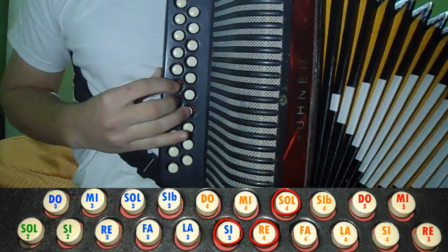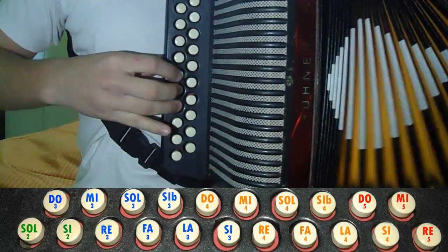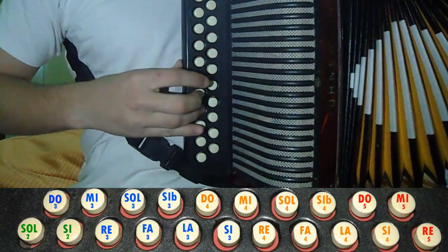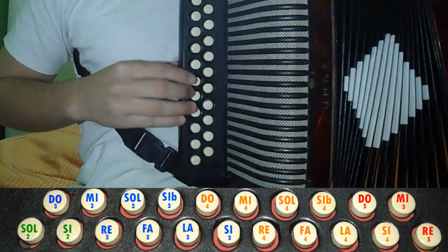That would be with these three little notes. It stays like this.